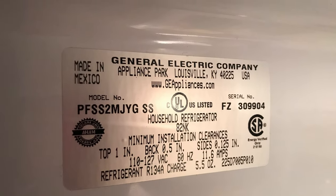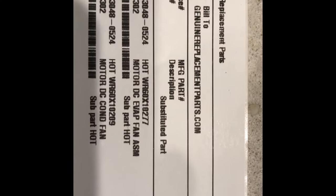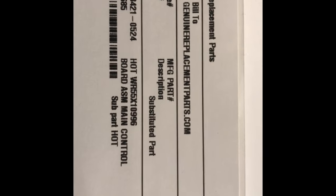This is my model number, and I'm thinking, do I just replace the board, or what do I do? Those are the parts I had to order. I found out I need to replace the control board, and the problem that may have caused those resistors to blow — as you saw on the motherboard — was either the evaporator fan motor and/or the compressor fan motor. I went and ordered those anyway. Total out the door with the board was $300, maybe $350. I also ordered a used backup control board from eBay for like $40-50, so I'll have that as a backup.